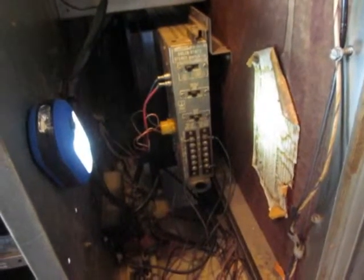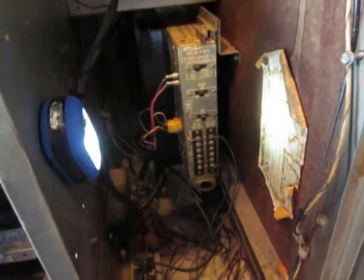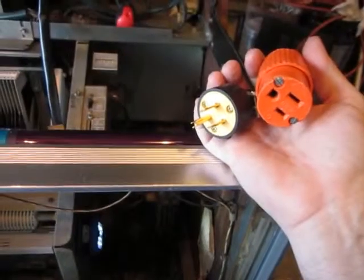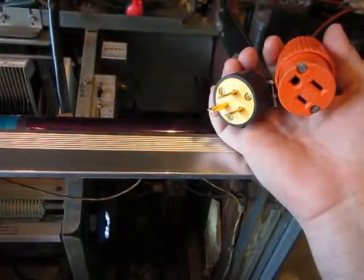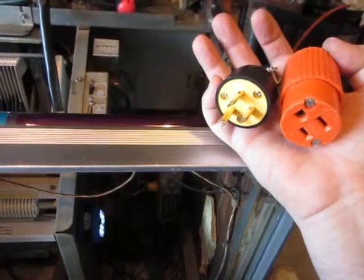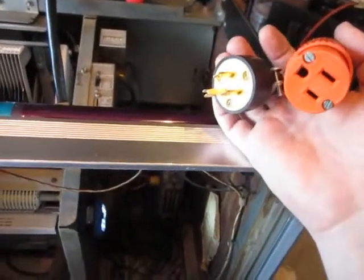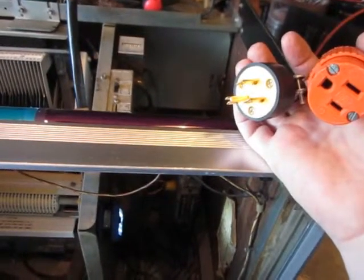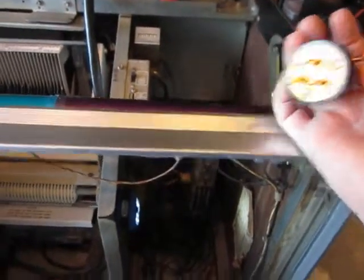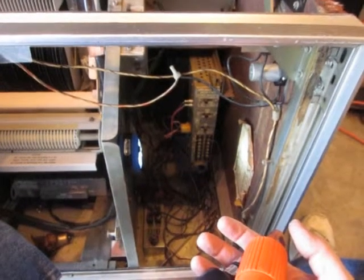I did check this on a dim bulb tester prior to hooking it up here. Never just plug an amplifier in without checking it on a very accurate dim bulb tester, or else you might have a big problem. I replaced the plug on this — if you ever have one where the ground pin is missing, I recommend strongly that you replace it. This is also hooked up through a GFCI and a surge suppressor, so hopefully if there's something wrong with the amplifier it won't do anything really bad and will just short the circuit out on the GFCI.